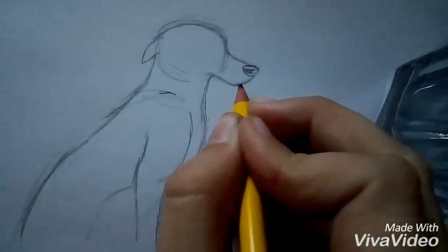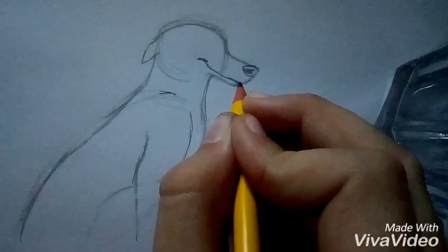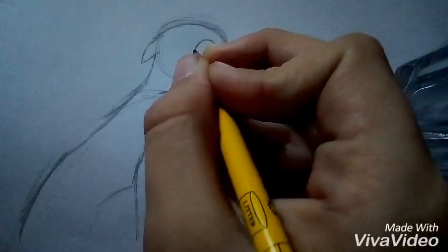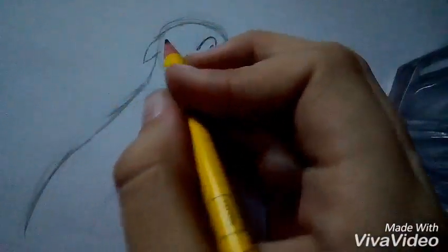Then you draw the dog's nose — that shouldn't be too hard, it's just like a line. Then you draw the mouth — that's a bit difficult too, but it's just a smile — and then you draw a little line going through at the top. Any eye will do because you're drawing, and I'm just going to draw bouncy eyes because they look fun and the dog looks excited.